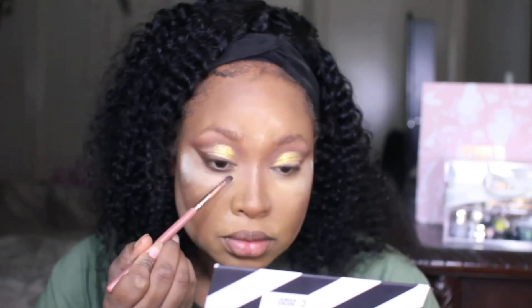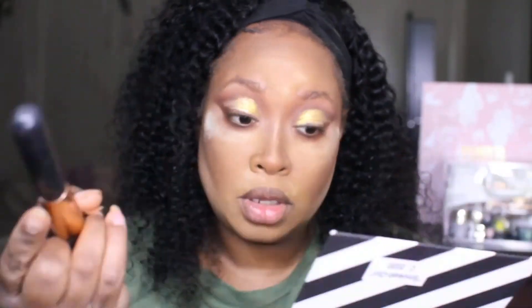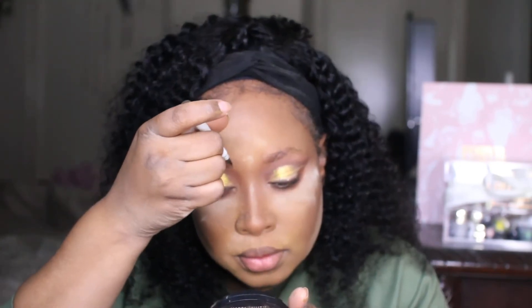Alright y'all, this is beautiful — I love it! Now let's hurry and wrap this up because I've got to get to a soccer game. I'm going to add the colors in the crease and underneath the eye. This palette is super pigmented, so be really careful. I'm going to just dust away the excess shadow. Now let's go ahead and do brows.